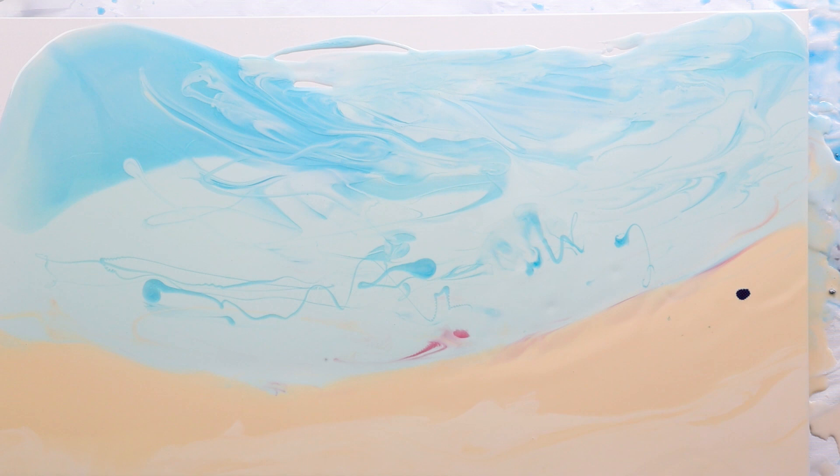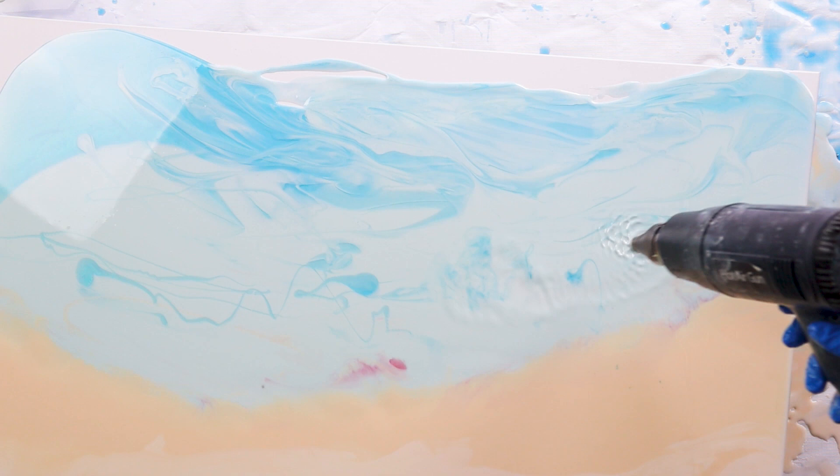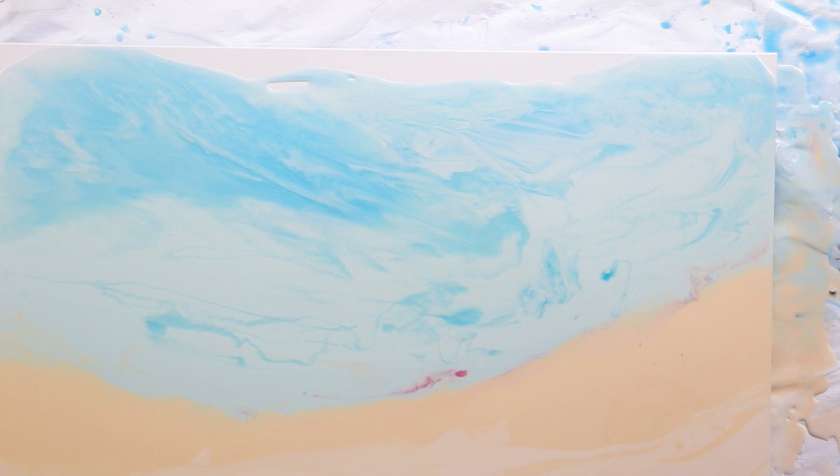I like to treat my resin ocean paintings like they're real, so I want to get the flowing water look. I angle the board and imagine how the water would actually flow in this particular piece. The heat gun helps to move it along and even activate some lacing while I'm tilting the board if I'm blowing the heat onto it.